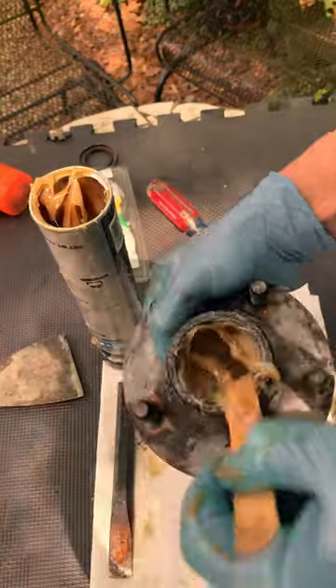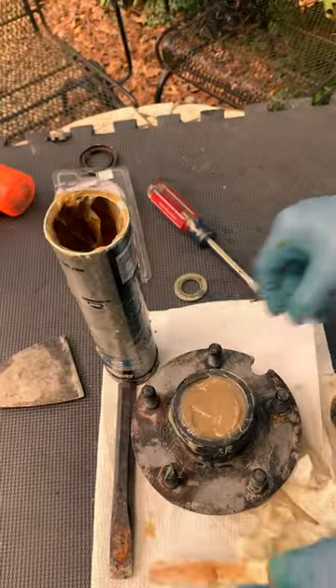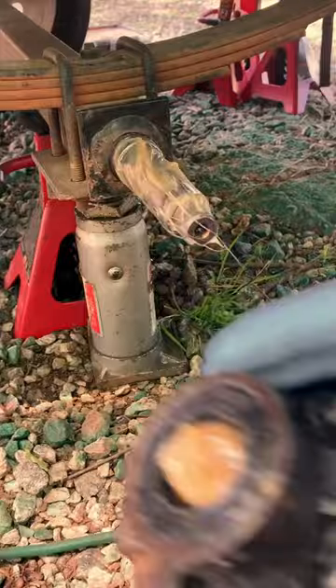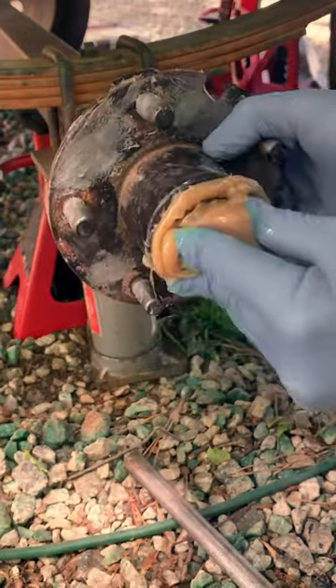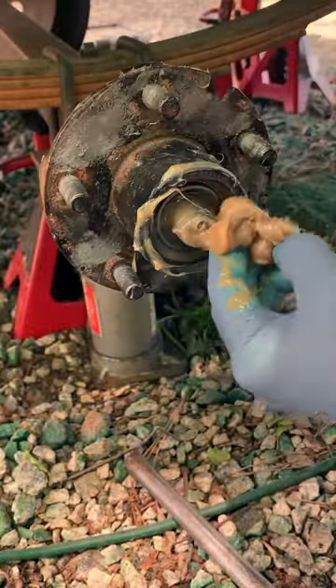Once we got it all filled up, just take that outer bearing and push it in narrow end first, just like we did the other one, and push it all the way down till it hits the race. Next we just push it onto the spindle, bottoming out the oil seal, and catch all the excess grease it squishes out right back into the tube. Don't waste that 24C — it's expensive.